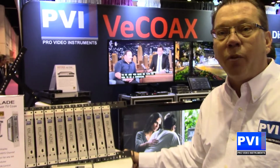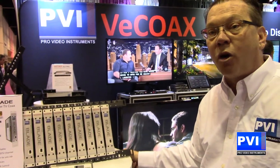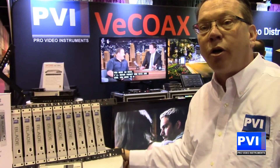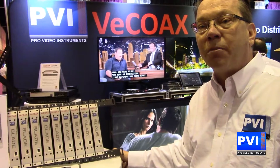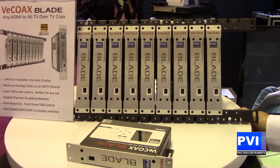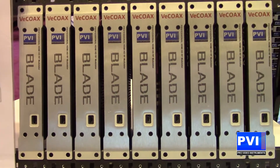Once again, this is ProVideo Instruments. If you have any questions, my name is Robert Rogers. Feel free to give me a call at 407-720-6101 or go to our website at provideoinstruments.com. The VCOAX MicroMod3 blade — revolutionizing video distribution. Thank you.